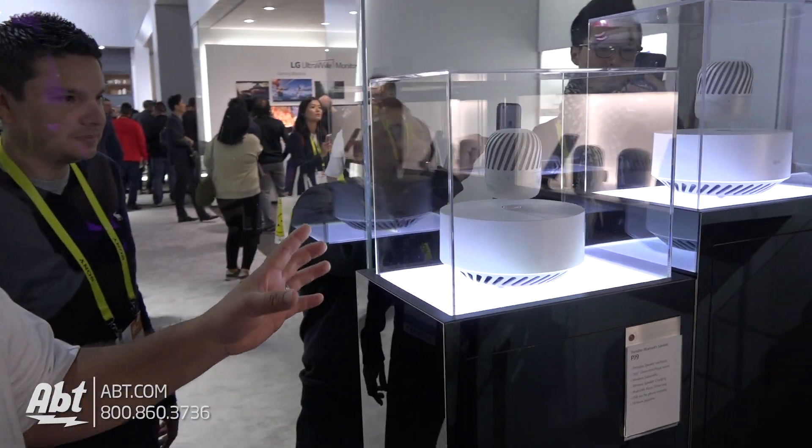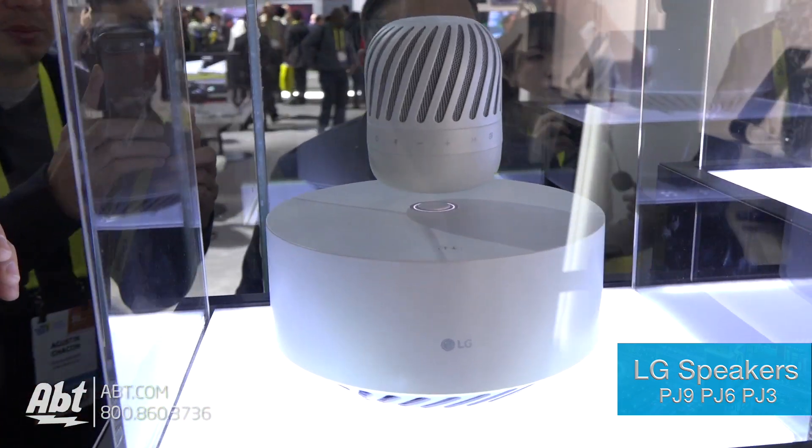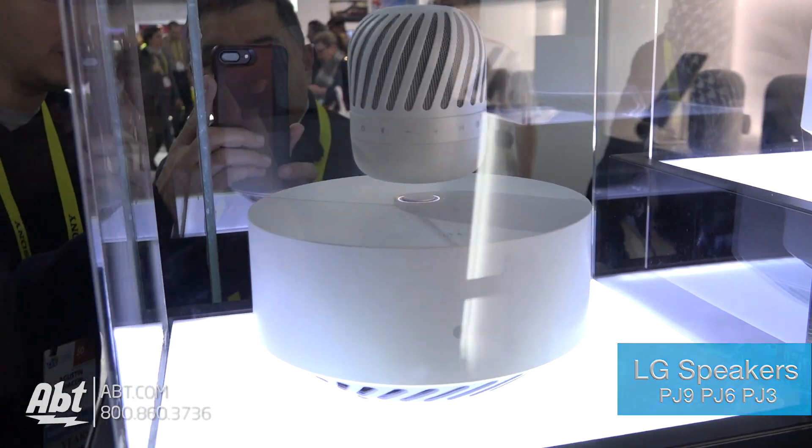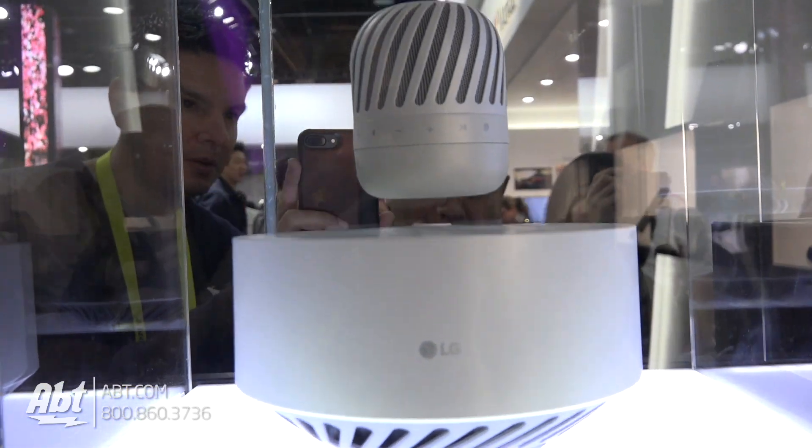Hey everybody, Carl from APT here at CES 2017. We're in the LG booth and we've got our friend Martin here. He's going to show us a little bit about this floating speaker. This is the levitating speaker right here. The bottom piece is all waterproof, and as you can see it's kind of wobbling because it is actually levitating.